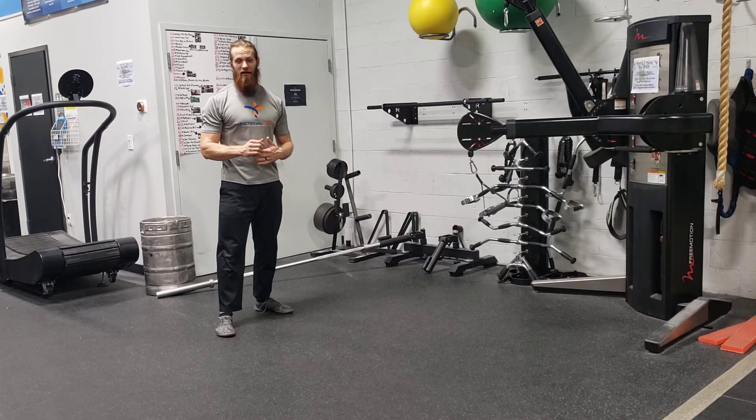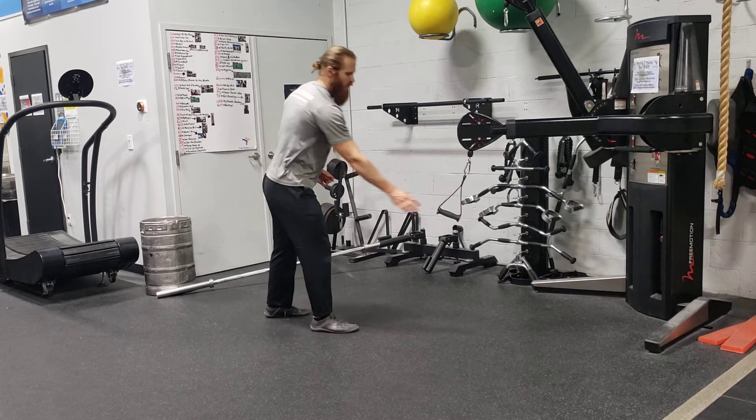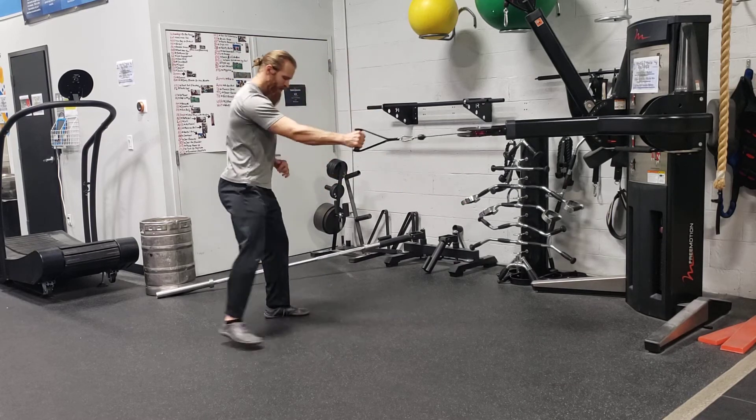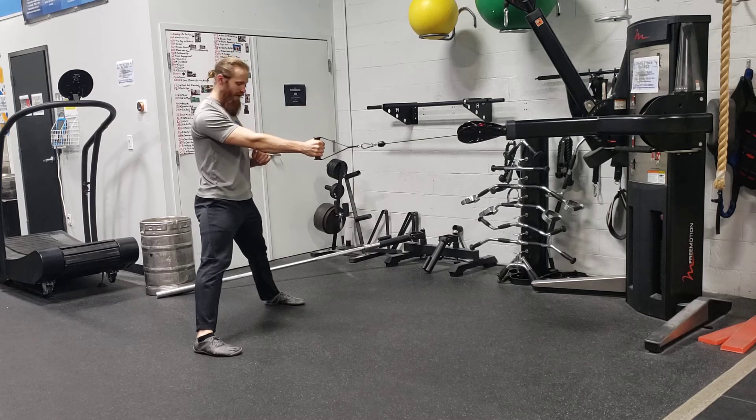For a lateral squat and a single arm cable row, you want to set up your cable so it's about chest height or so. You're going to grab that handle with one arm. Get nice and wide with your feet. Make sure your feet are flat and forward facing right towards where that cable is at.